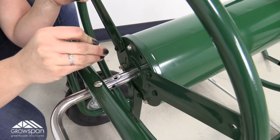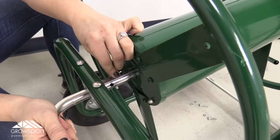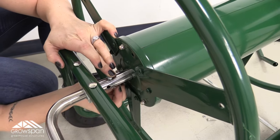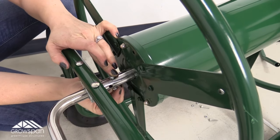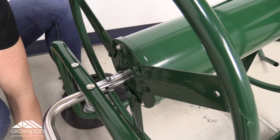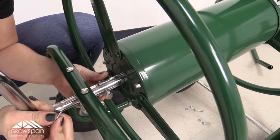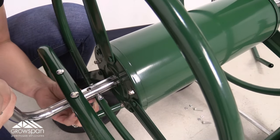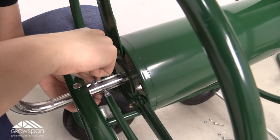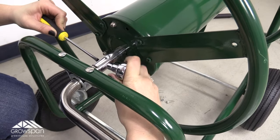Align the holes and attach using the supplied bolts, a lock nut, and acorn nut. Tighten using a socket wrench and flat head screwdriver.